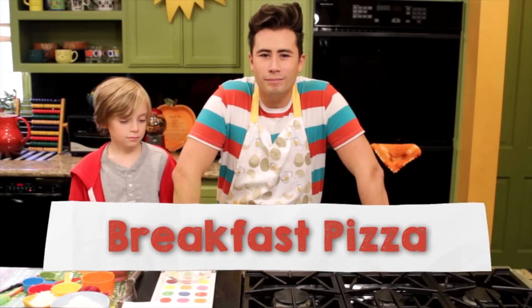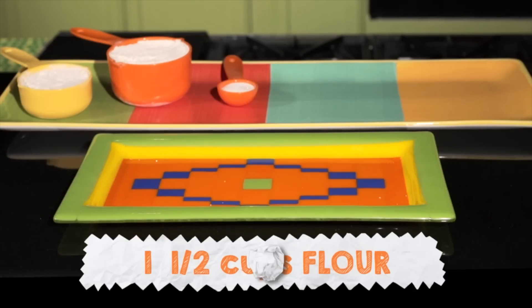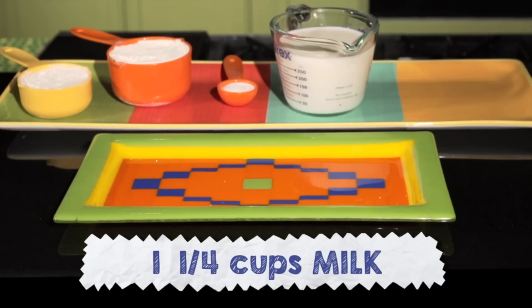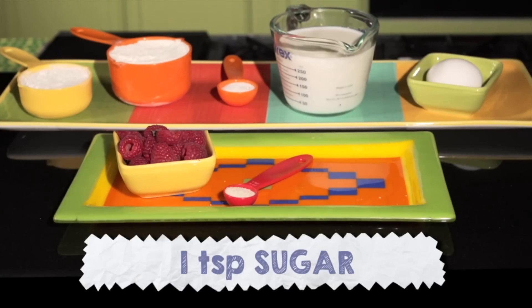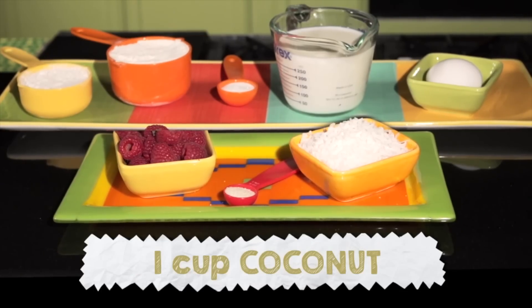Here's what you need: one and a half cups of flour, three teaspoons of baking powder, one and a quarter cups of milk, one egg, one package of raspberries, one teaspoon of sugar, one cup of shaved coconut.